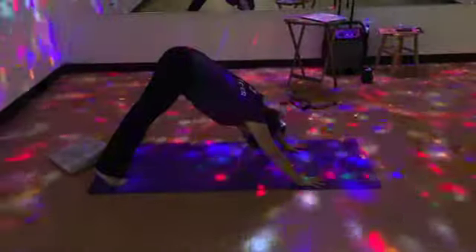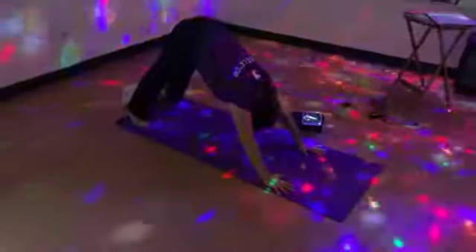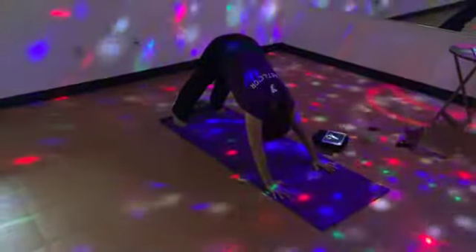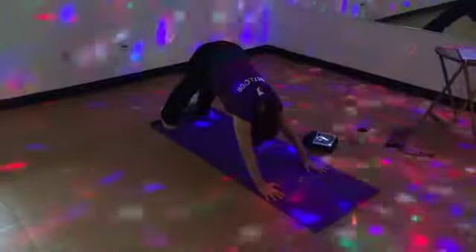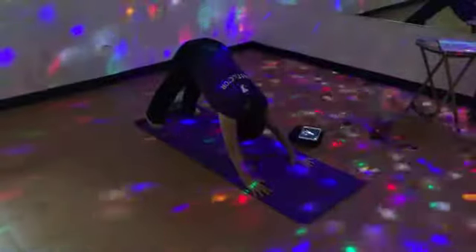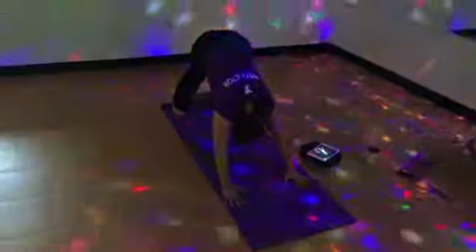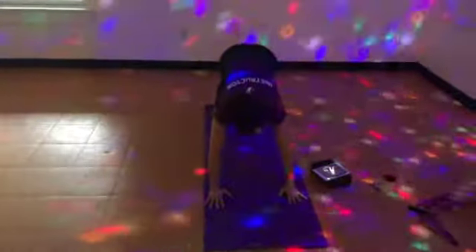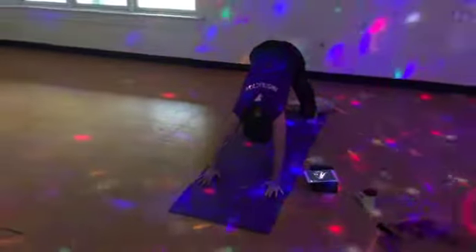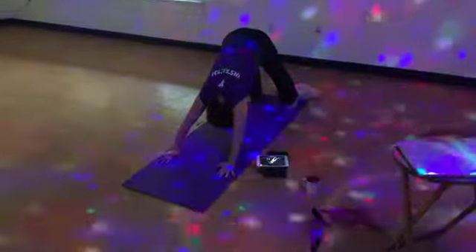Root down through your palms. Let your biceps frame your ears, and push the mat forward as you take a deep breath in. Soften through your shoulders. Breath out. Relax your chest. Relax your head. Feel your back release and your shoulders stretch. Flex your quads and aim your tailbone high to the sky. Breath in. Deepen the stretch in your hamstrings.